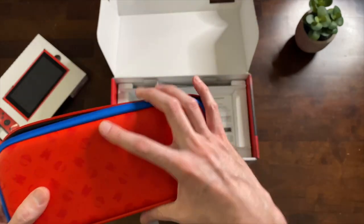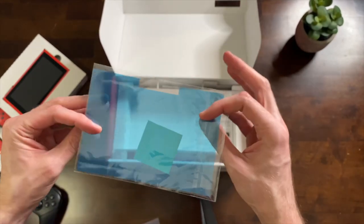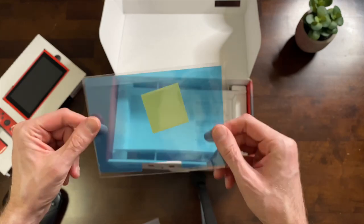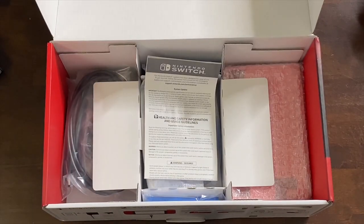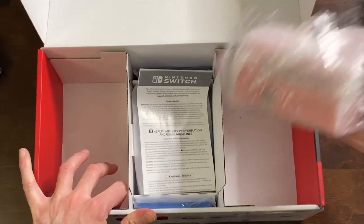If you buy these types of cases separately they come with a screen protector, and they've actually thrown that in the box as well. So yeah, that's a good value. You got your HDMI cable, your charging cord, and then we've got the red dock, which we'll look at here in just a second.